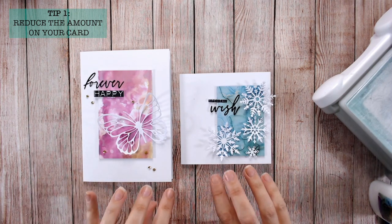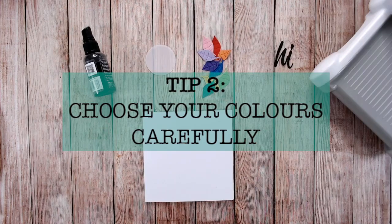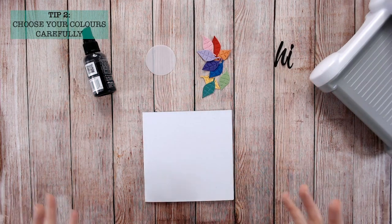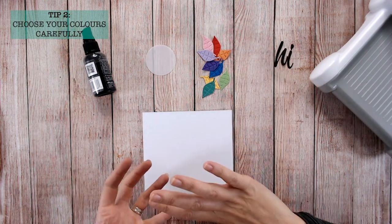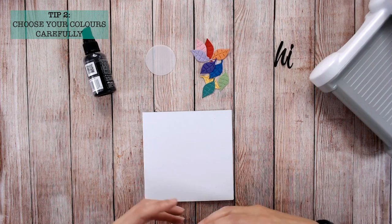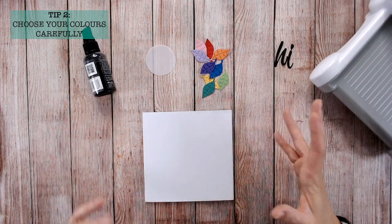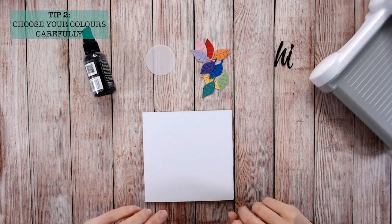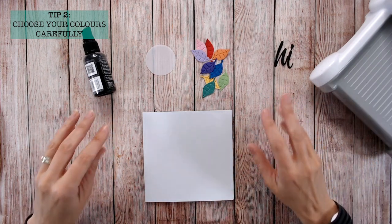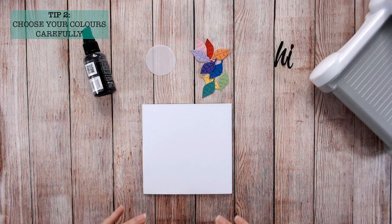Tip number two is to keep everything neutral besides one pop of color. The exception is if you want your area of color to be rainbow — then go for a true rainbow with all the colors. Otherwise keep everything black, white, maybe a little bit of craft, all neutral. I very much like to go with bright white and solid deep black for that contrast.